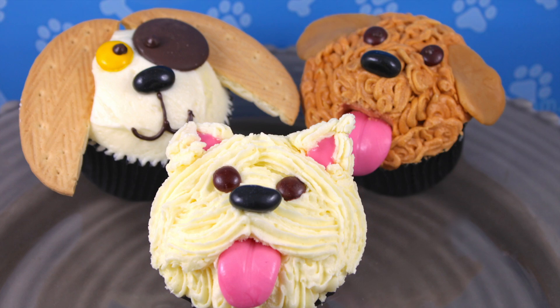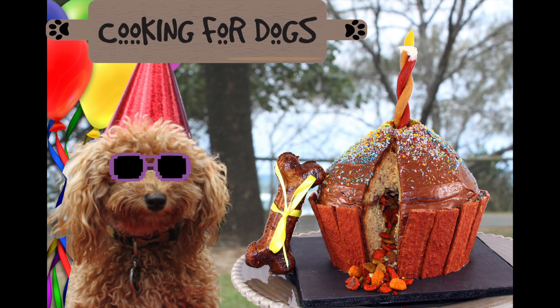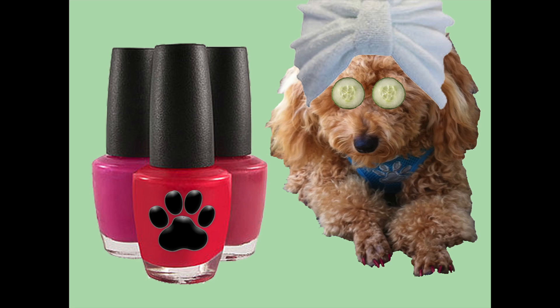Hello and welcome to Cupcake Addiction's puppy dog cupcake tutorial where I'm going to be showing you how to make not one but three adorable puppy dog cupcakes. A little while ago I showed you how to make a giant cupcake for your dogs in collaboration with the YouTube channel Cooking for Dogs.